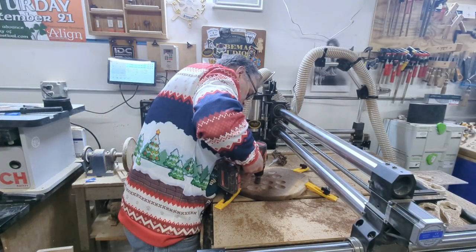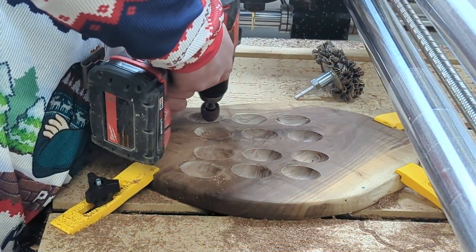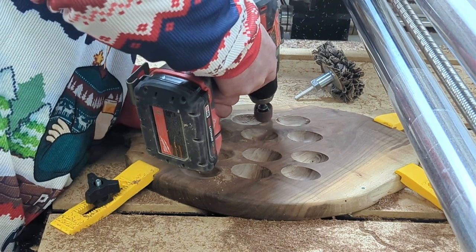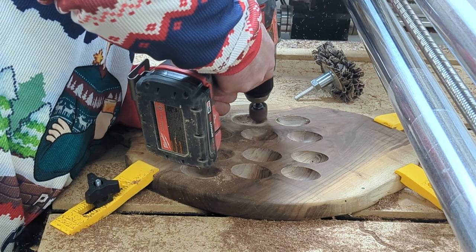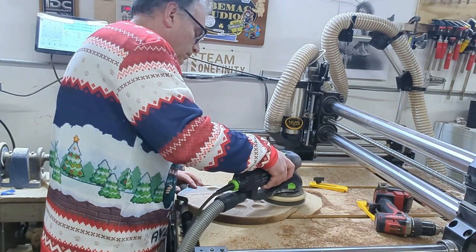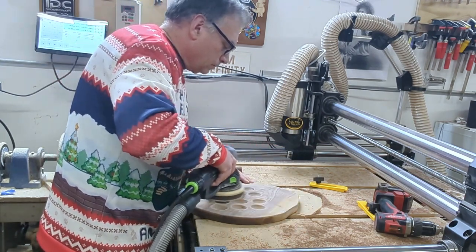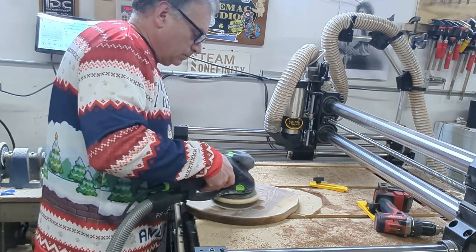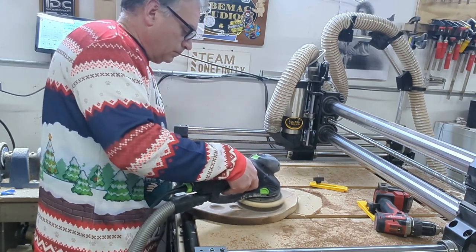Now, using an inflatable bull sander attachment for the drill, Festive Jeff sands the inside of each egg holder. Then it's time to do a finished sanding on the whole board with a Rotex sander. You can do this in multiple passes, starting with 120 grit and working your way up to 220 grit for a nice polished finish.